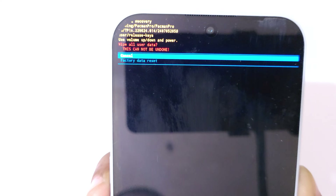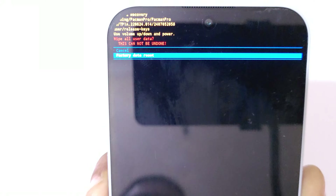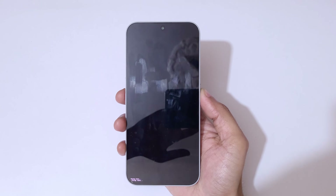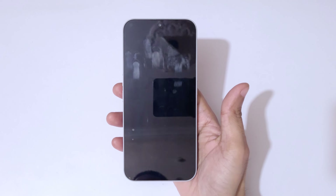Go to 'Wipe Data / Factory Reset' and confirm. You can see 'Wipe All User Data — this cannot be undone.' Go to 'Factory Data Reset' and confirm. Data wipe is complete. Now select 'Reboot System Now.' After hard reset it might take some time to boot up the device.